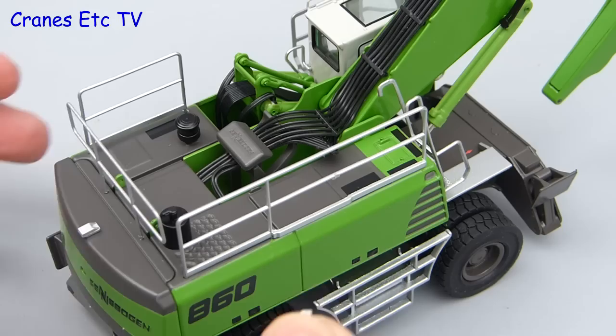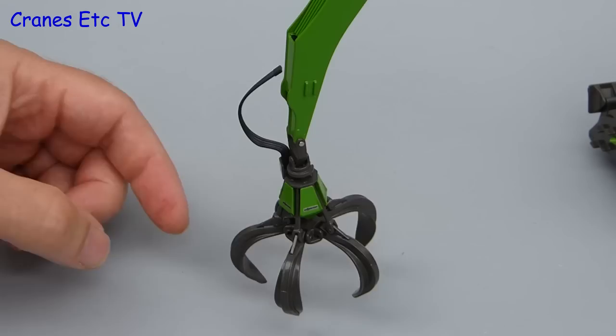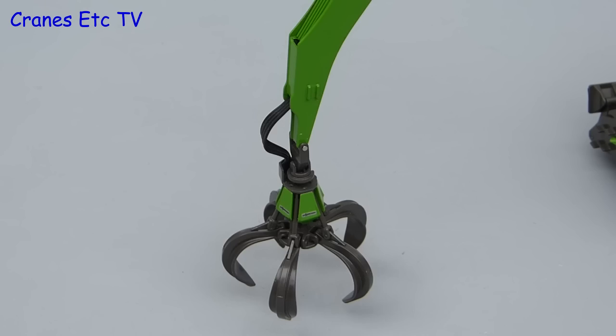There is one other tiny little piece to fit — maybe it's supposed to be a video camera — and that just clips onto a special place on the handrail. The last part to fit is the grab, which you can offer up to the end of the stick, and there's a steel pin which gets inserted. If you decide to stop playing with it, you can insert the hydraulic hoses into a connection point in the stick.